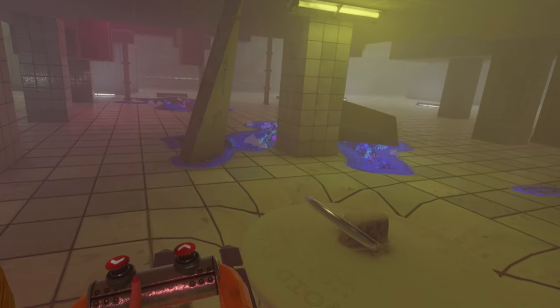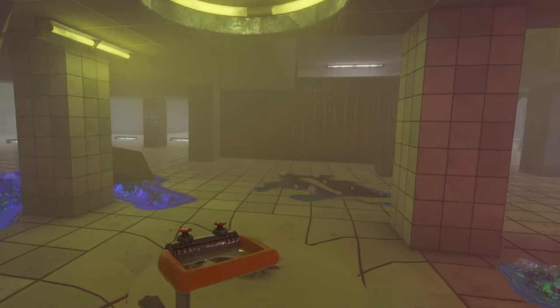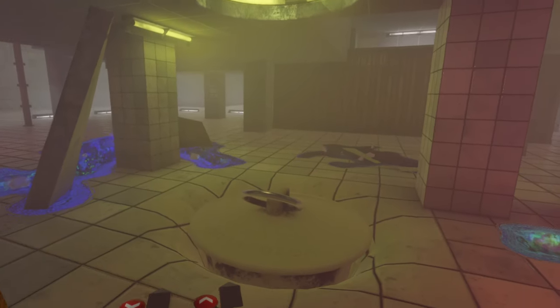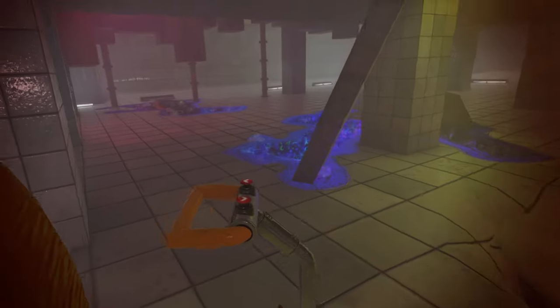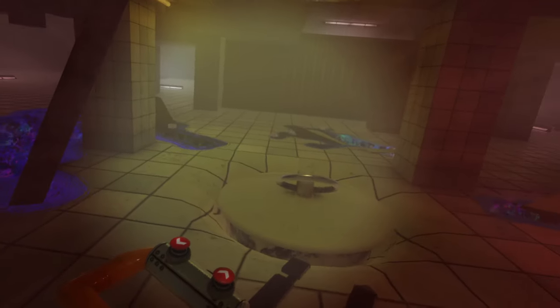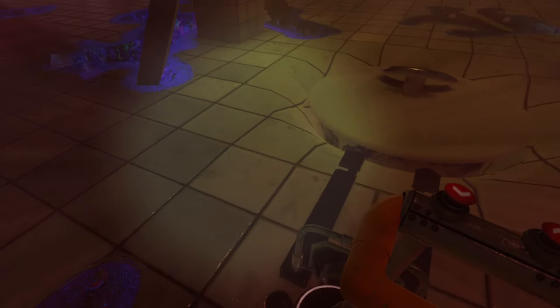Hello everybody, in this video I'm going to show you how we can open the plug in BoneLab. I tried to put it with this one, but basically this is not it, this is not how you do it. Basically, it's very actually simple if you pay attention to who actually is in the room. So let me show you.